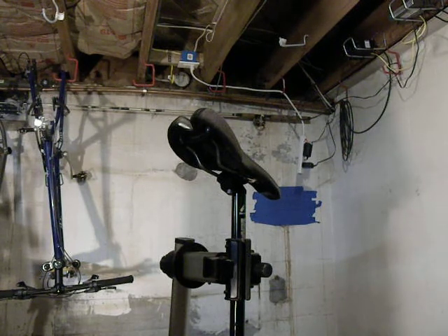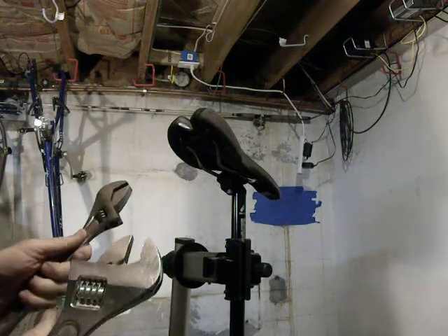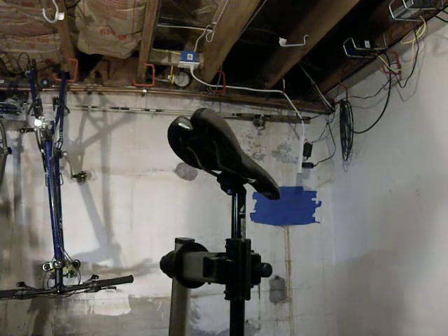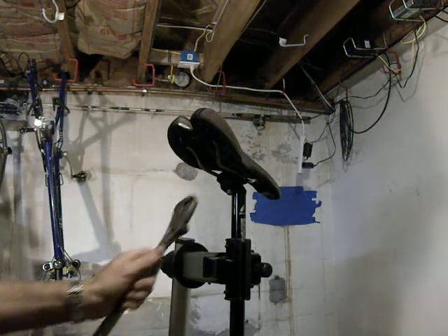I'll let everybody on the forums debate the dangers of breaking one of the seat rails that may have been weakened by re-bending it. So I like to take two crescent wrenches, my biggest crescent wrenches — and they're nice and wide, that's part of what works.